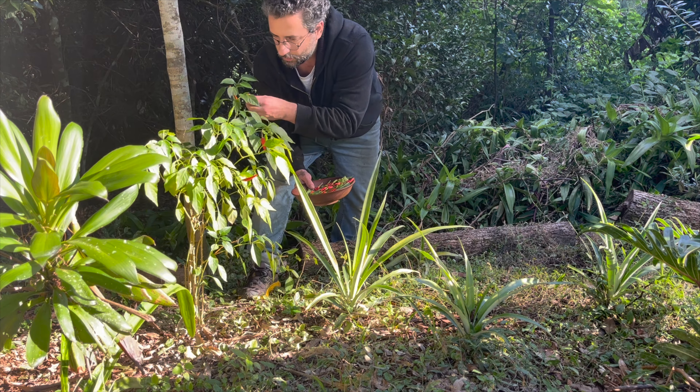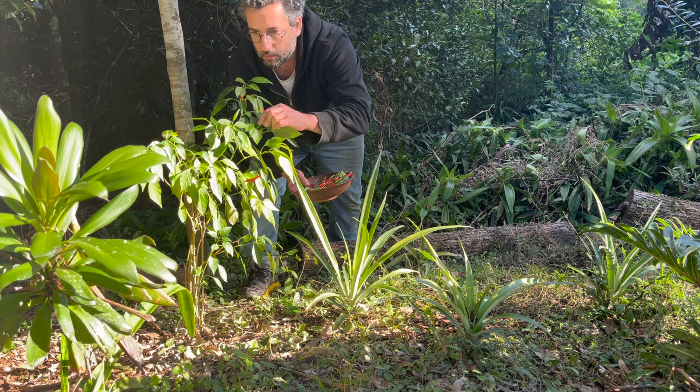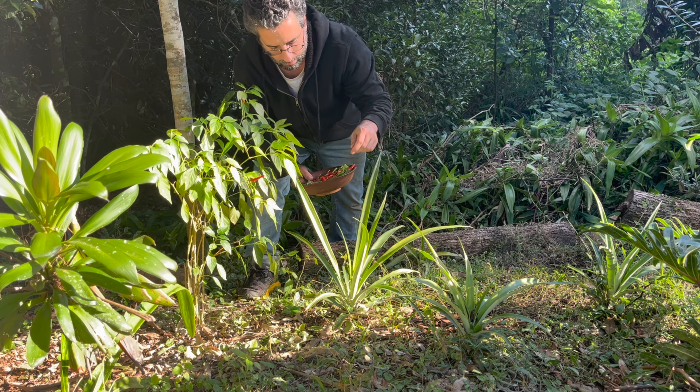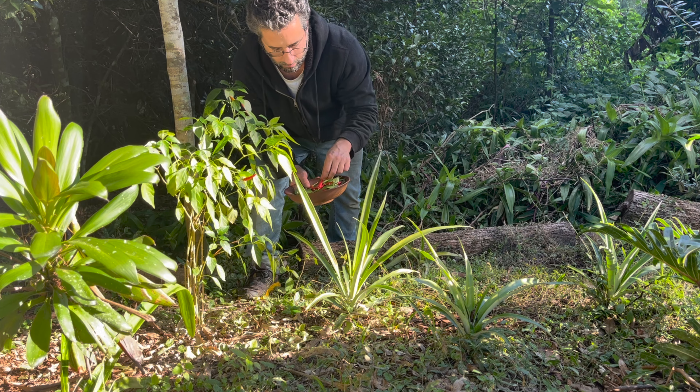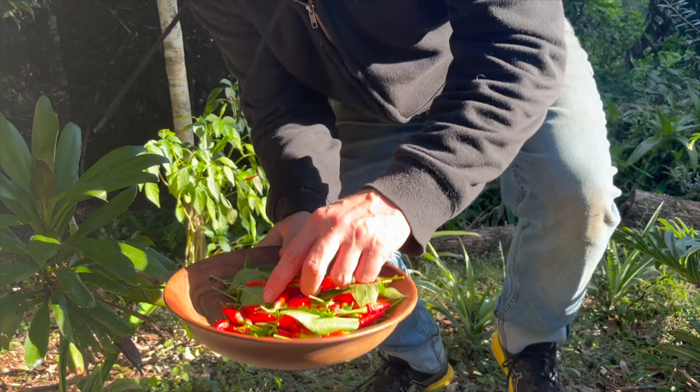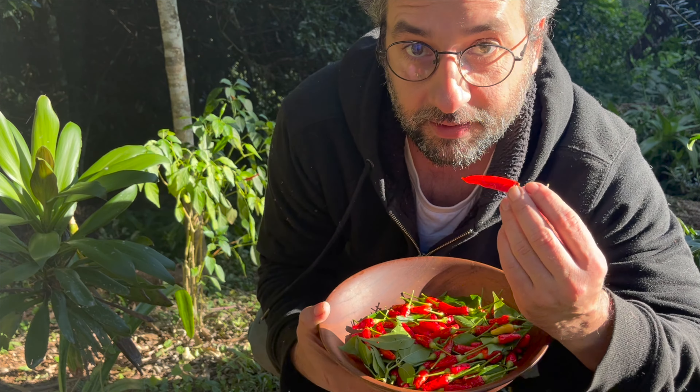Another trick to warm yourself up during the winter is to eat spicy food. We have these little beautiful chilies that grow plenty around here, so this time around I'm going to collect a whole bunch of them and try to make chili oil.